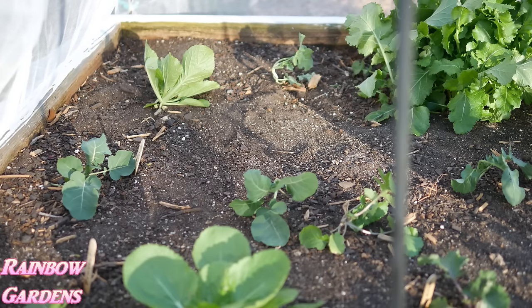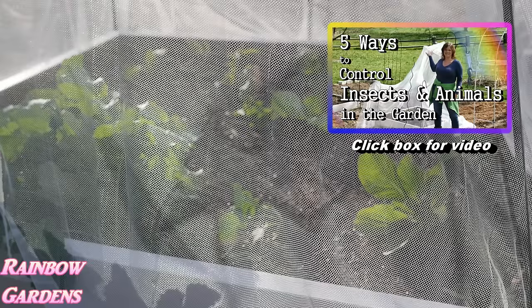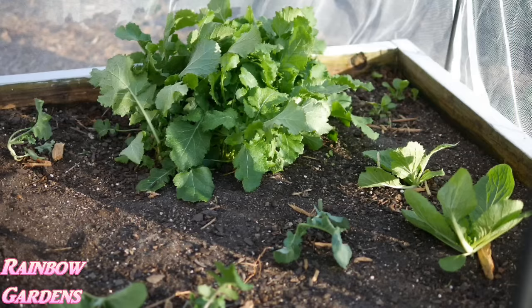I'll leave a link here for you if you'd like to check out how I have used various things in my garden in the past to protect plants from insects and animals. This bed canopy approach is something new for me this year, and I'm pretty thrilled about it.